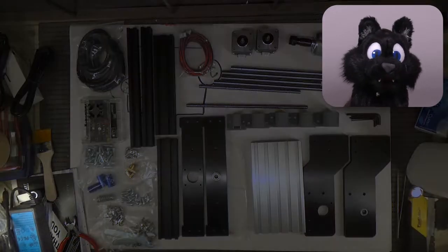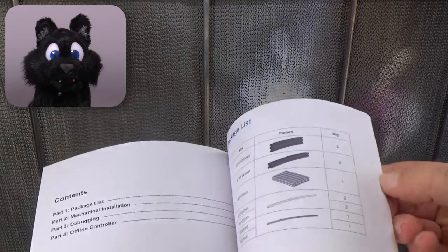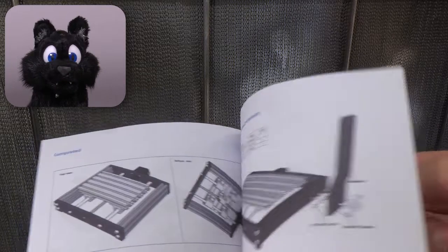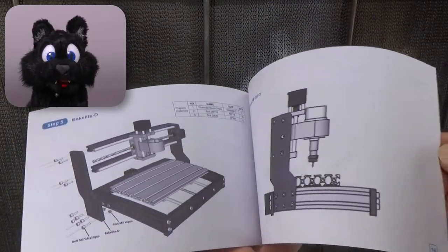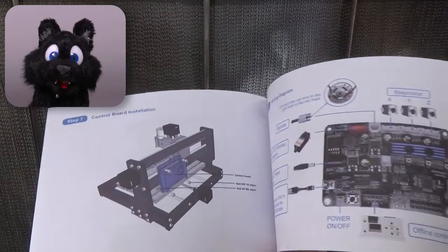Also included was a power supply. The building instructions are simple enough — the typical connect part A with slot B type. And since this isn't a test, you can peek ahead to the solution in case some parts' orientation isn't perfectly clear on the current page. No problem there.